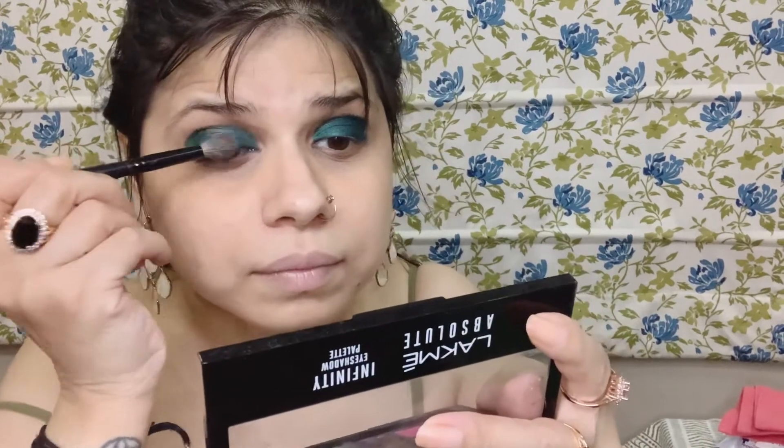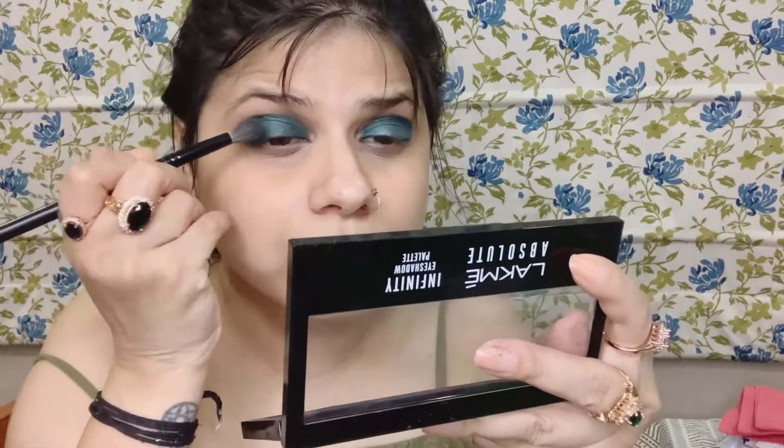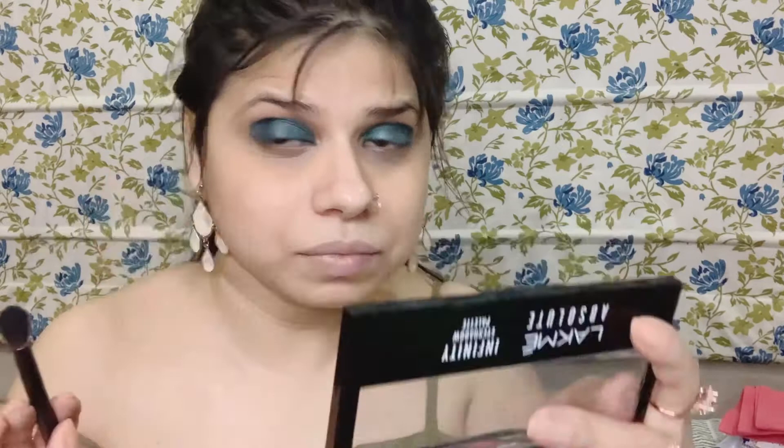Take my brush. The fallout of the Lakme is a lot, so just keep dusting it well. Just patting it into the crease. Now doing the second eye. Towards the end I'll take the darker shade — dust all the excess powder off and just gently pat it towards the end. There's not much of a difference between the shades, but if you look closely there's a slight difference between both colors. The eyes are almost done.